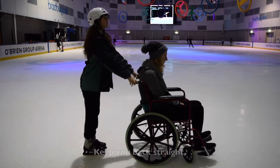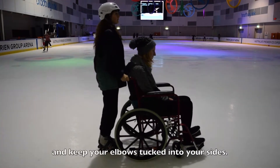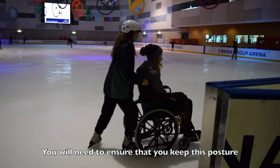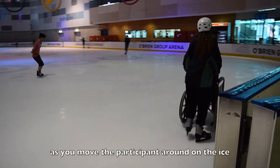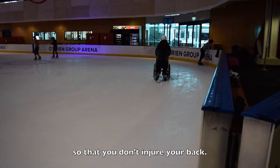Safety always comes first. Keep your back straight, stand close to the wheelchair, and keep your elbows tucked into your sides. You will need to ensure that you keep this posture as you move the participant around on the ice so that you don't injure your back.